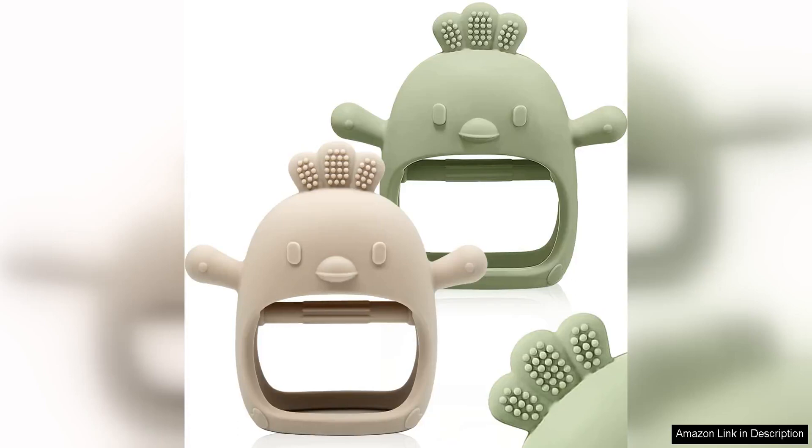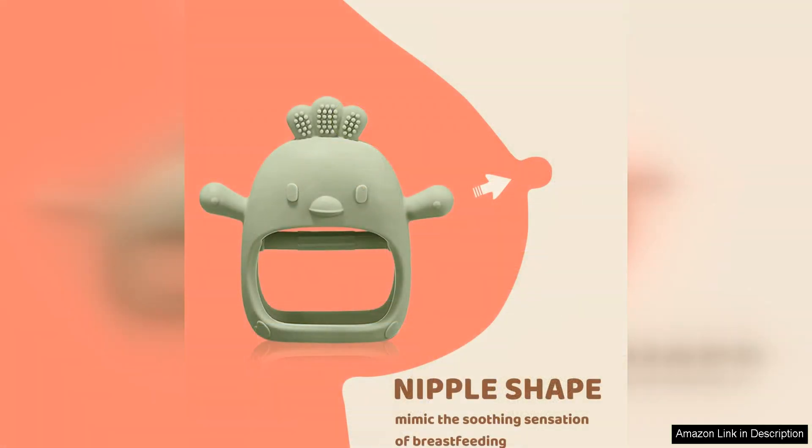The 2PAC's Baby Teething Toy Silicone Teething Mitten is a must-have for parents with babies over three months old who are experiencing teething discomfort. These mittens are designed to soothe your baby's sore gums while also providing entertainment and sensory stimulation.